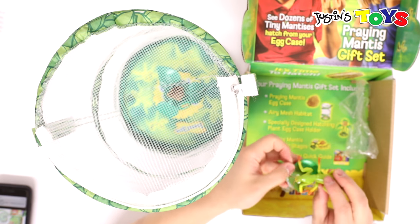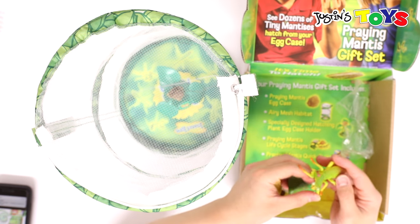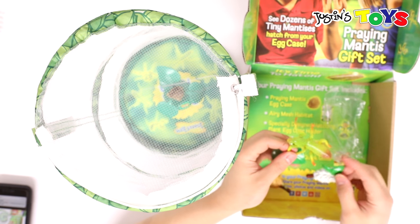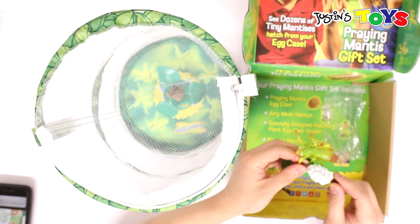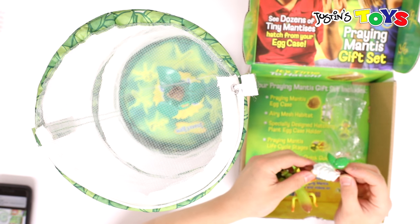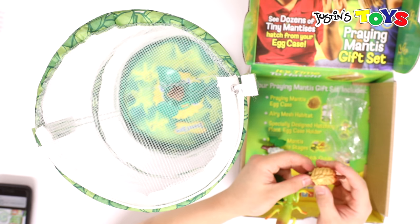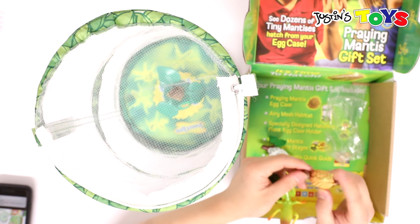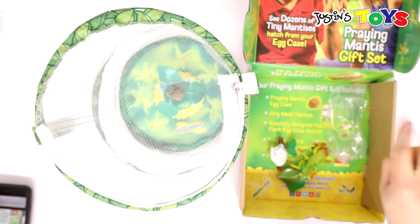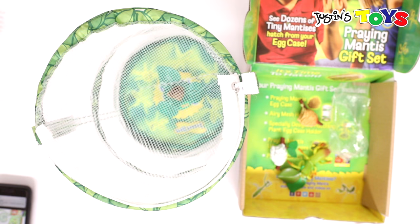Then there is the big giant mantis that looks at all the smaller mantises and says, 'If I was hungry, I would eat you.' I don't know what this is — it looks like cauliflower, or ET's brain. This is supposed to be the egg case so you can practice putting it on your three-prong egg case holder.